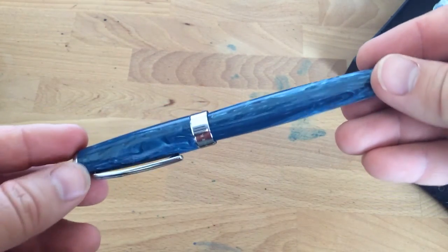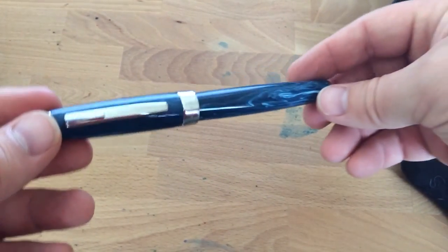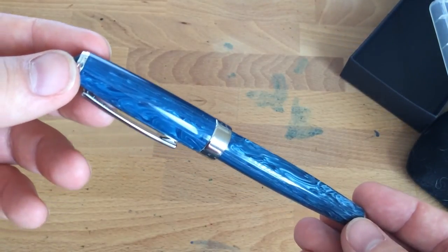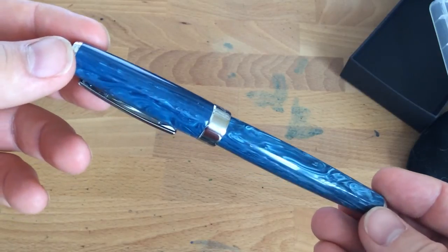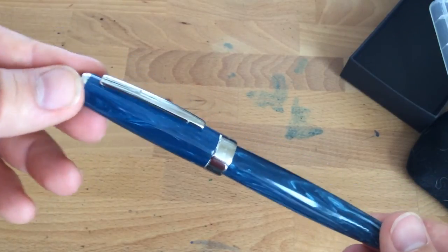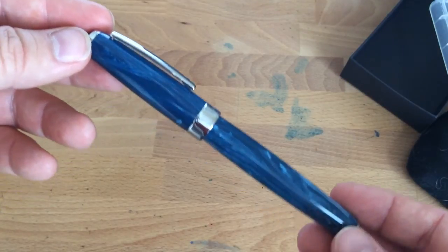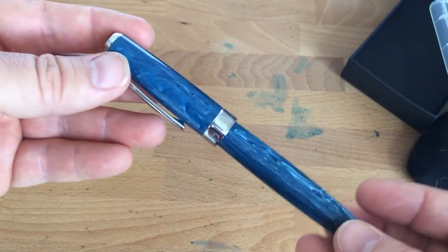The acrylic that this pen is made out of is kind of a very nice swirly blue. You can see some of the detail there if we get some light on the subject. It's not in your face, it's not super loud. It's not hideous like that Ahab — this one's really good.